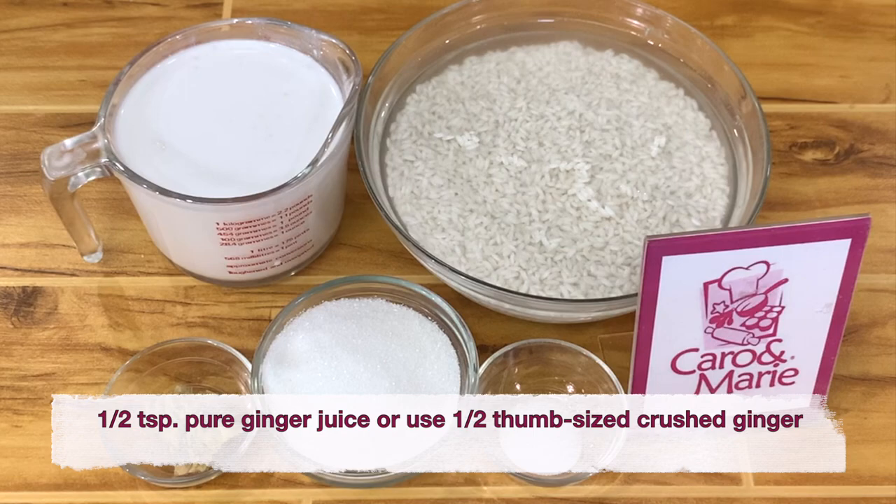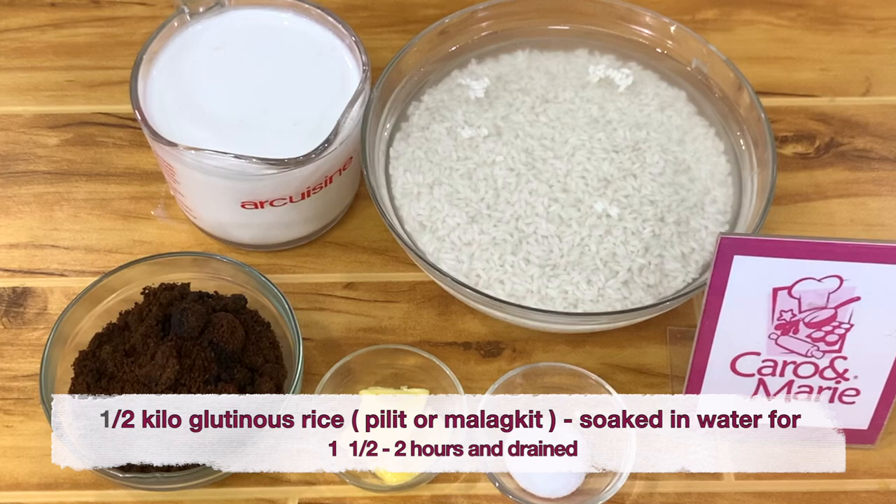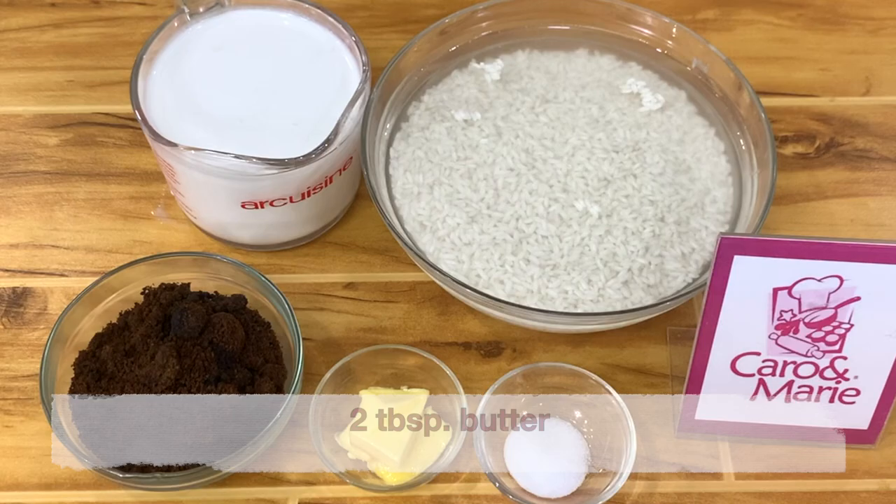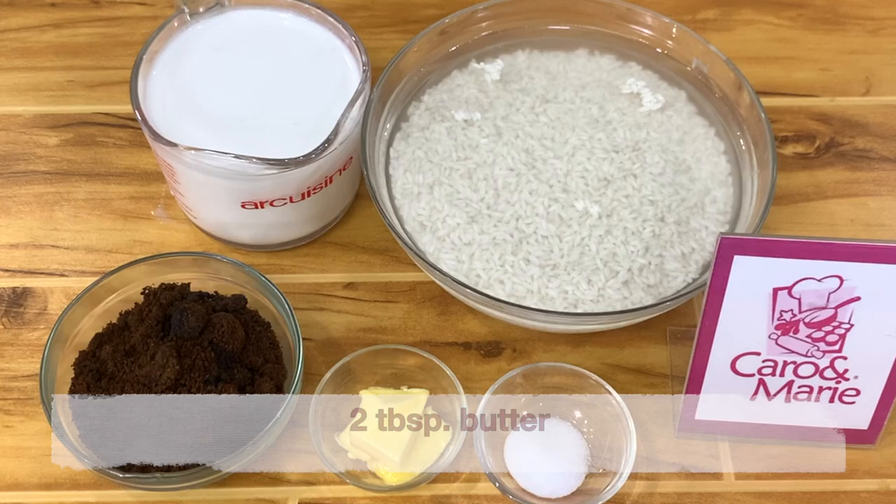Set B — the brown portion. One half kilo of glutinous rice, also called pilit or malagkit. Soak in water for one to two hours, then drain. Two and a half cups of thick coconut milk. One half teaspoon salt. One cup of muscovado sugar. Two tablespoons of butter.